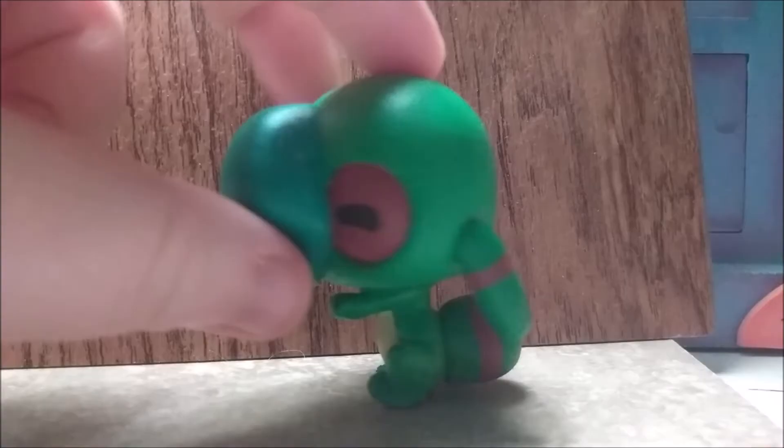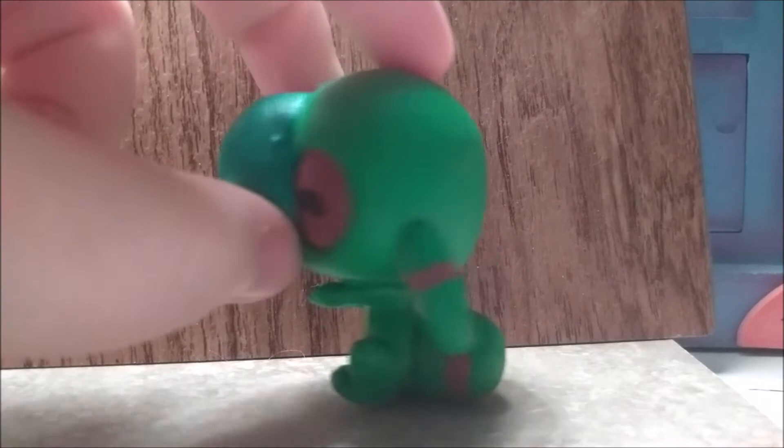With clay, I added his little antenna ears, his tail, and of course, his giant nose.